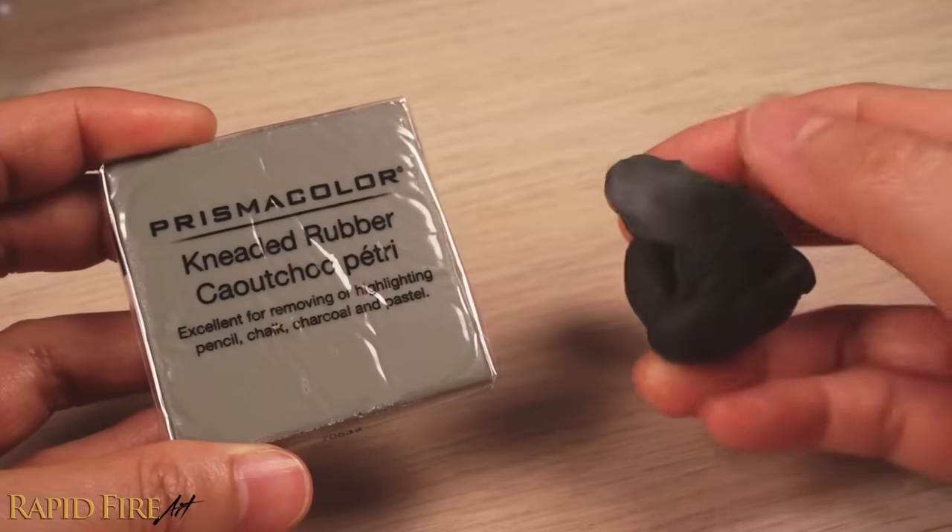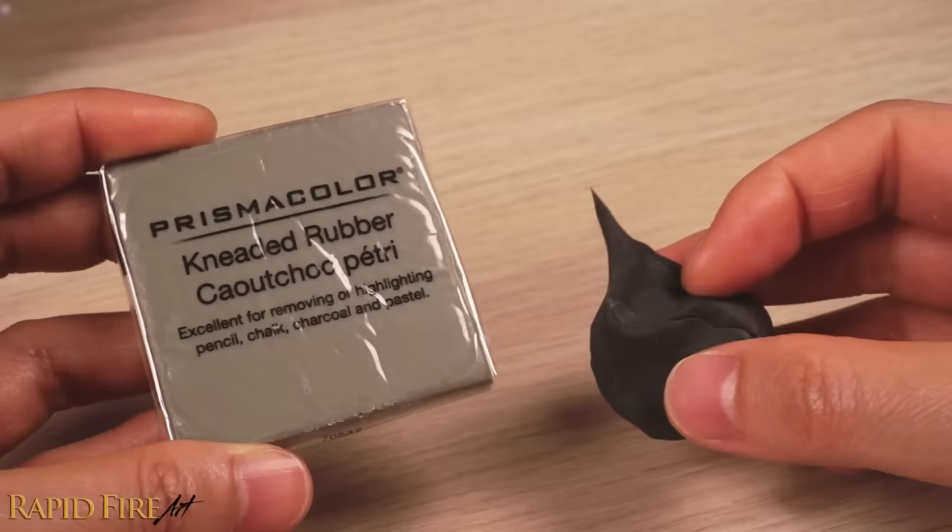Kneaded erasers are quite affordable, but since we're all in quarantine right now, you may not be able to easily buy one. So here's how you can make it yourself.